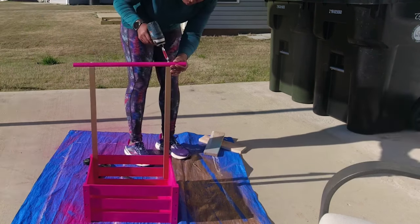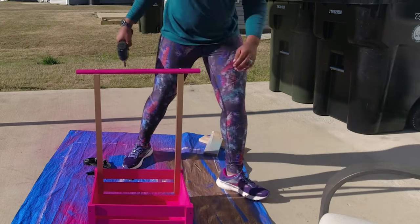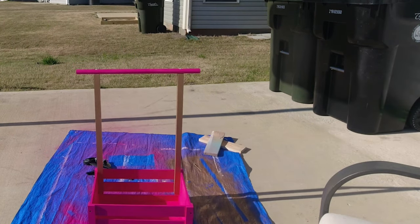Here I'm just testing it to make sure it's sturdy and not going anywhere. I felt so proud.